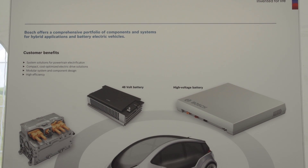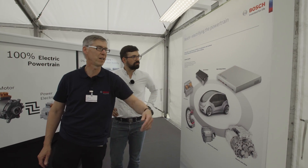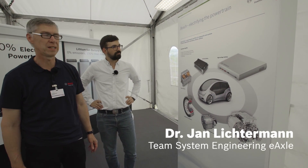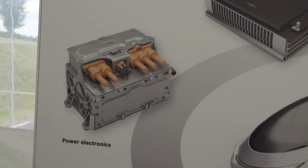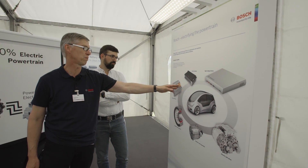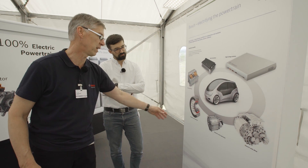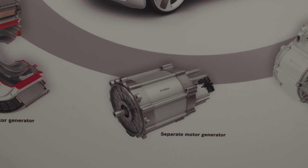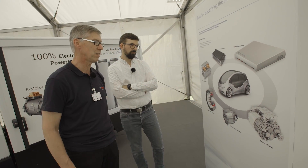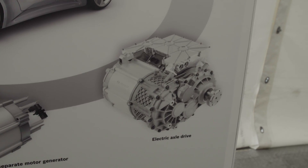Here you can see the complete portfolio of electrification components that we have today. Beginning with the high voltage battery which stores our electric energy that we need for driving. We have the power electronics that takes the energy from the battery and generates the phase currents for the electric motor. We have two different types of electric motors: the integrated motor generator and the second motor generator, depending on the type of powertrain integration. And as the latest product we have the electric axle drive, which we'll explain in more detail.